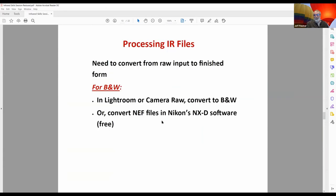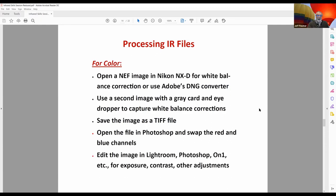For black and white IR processing, you can basically take your red image into either Lightroom or Adobe Camera Raw and convert it to black and white — it works well. If you're using Nikon NEF files, you can also go into their free NX-D software and do the conversion there, then bring it into Lightroom or Photoshop for additional processing. It's a fairly straightforward process, not particularly difficult — unfortunately that's not as true for color.